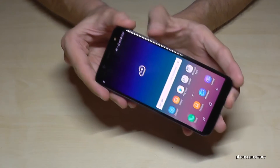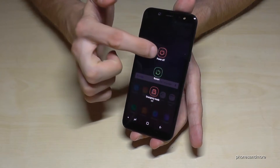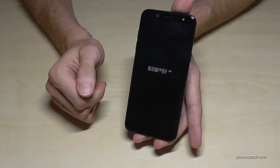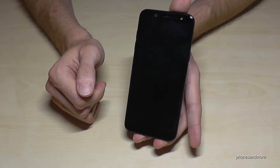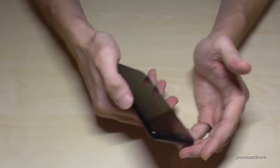First of all, we have to turn off the phone. As usual. So now we need the power button.